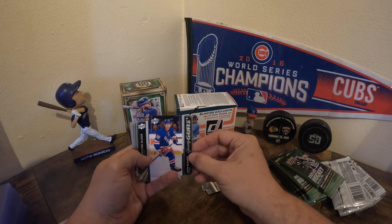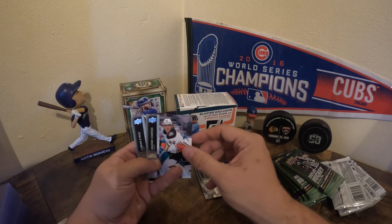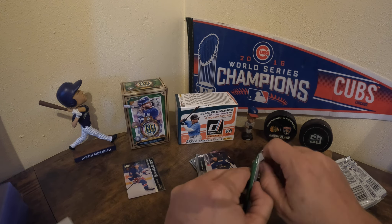There's a Young Gun - Justin Richards. I'll probably have a tough time with most of these names. Okay, so one pack, one Young Gun.